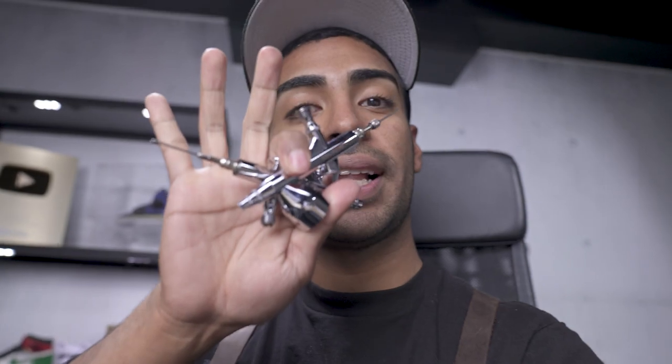We got both airbrushes fully cleaned up. It took a little bit of time to fully take them apart and clean them out. I've done about 15 to 20 projects with these airbrushes — it was time for a full cleanup. Now we're ready to go. We already went ahead and removed the swooshes. Got all the prep work done. Now let's get started with the painting. We're going to be recreating the pixelized gradient from the actual Suns jerseys onto the shoe.